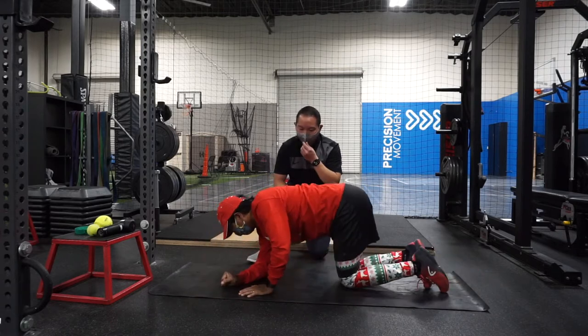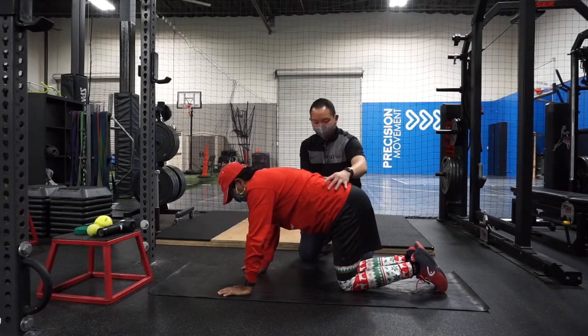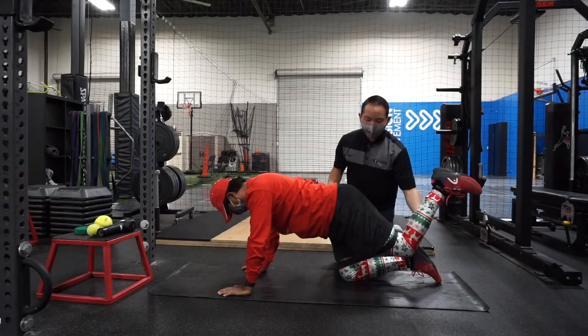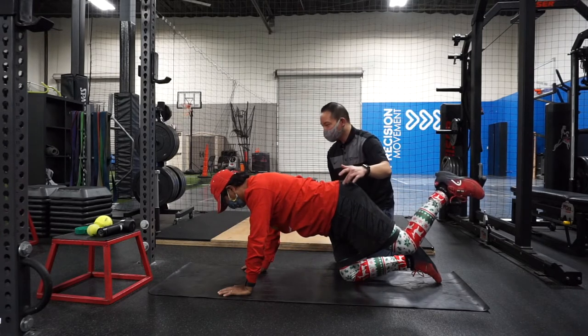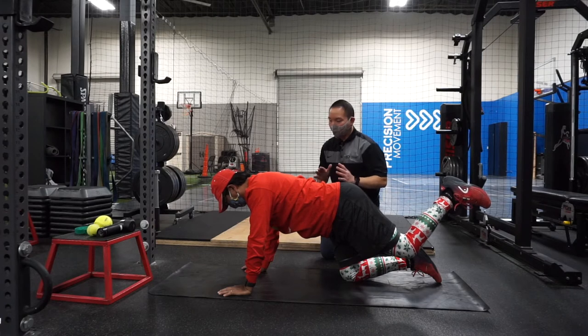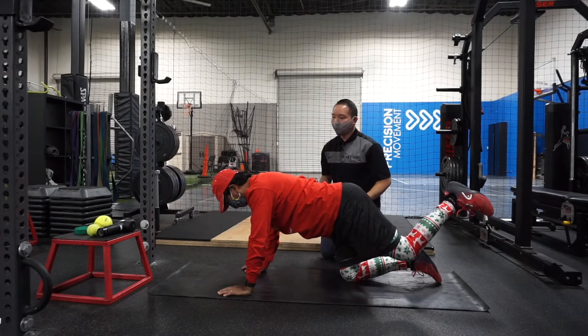Next is the fire hydrant exercise — on your hands and knees. These are not complicated but very powerful. Flex your core first, then extend your knee backwards and out, keeping the knee bent, then twist it outward. You should feel your core and glutes working. This also helps with shoulder blade stability. Hold for about 30 seconds to a minute — three sets of up to one minute on both sides.